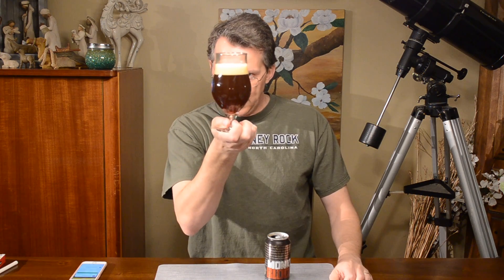We have a very dark reddish coloring here — like it's trying to be blood. That's pretty funny. It definitely has dark fruit on the nose. You can tell it's a Belgian style ale. It's a little sweet, a little malty.